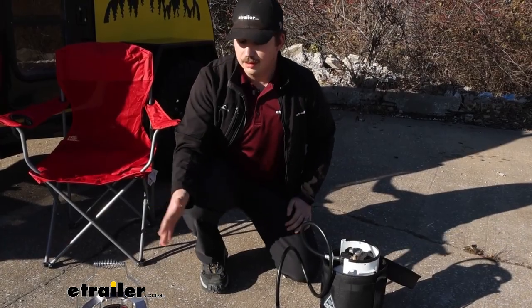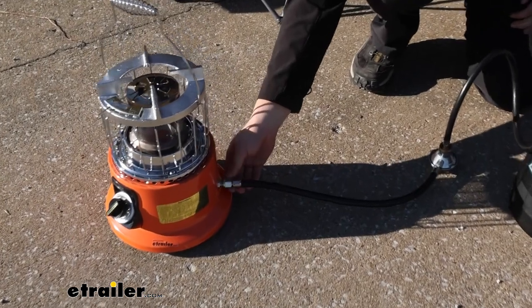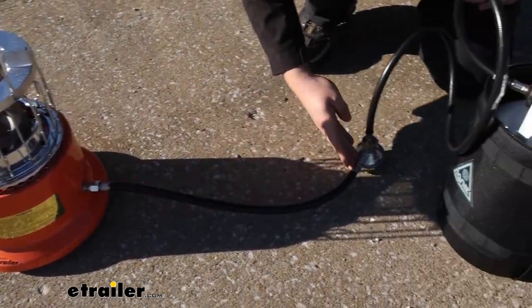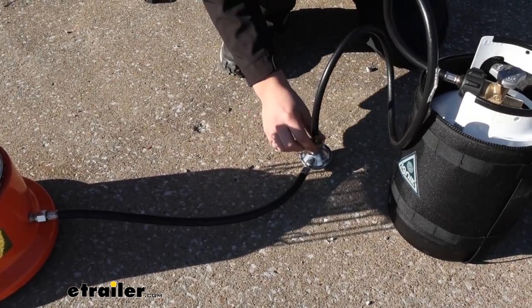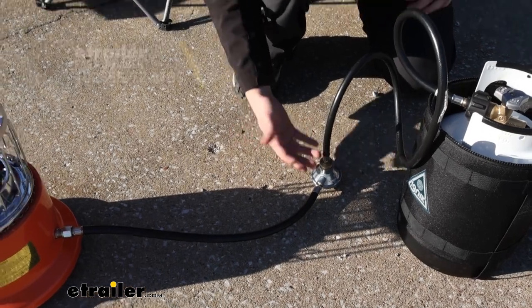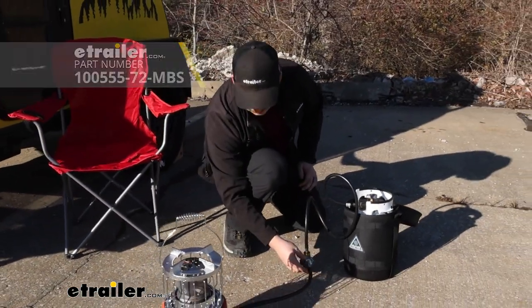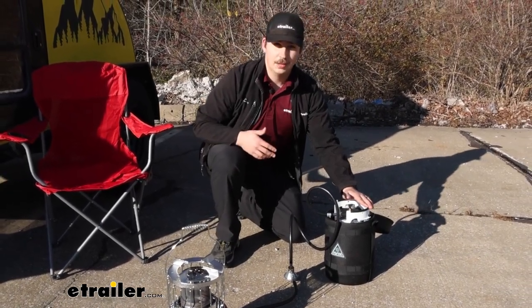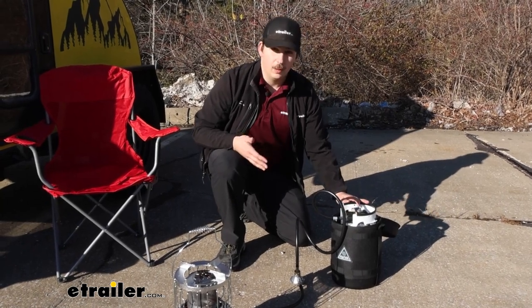Out of the box, the heater comes with a hose — a two-foot hose with two female ends. One goes to the heater itself and the other has a built-in regulator that can hook up directly to Ignit's gas growlers and the hose that they provide. You can purchase adapters separately or use it with other propane tanks, but this hose works best with their gas growlers. You can get these in multiple sizes on our website and they work really well.